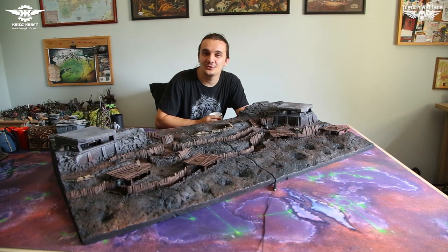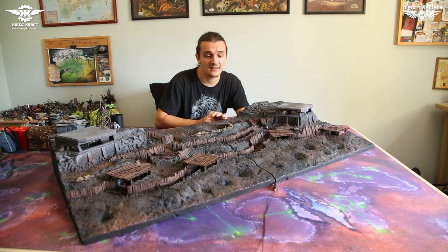Hi guys and welcome to the new Kreecraft showcase video. Today we have something very interesting to show you. It is our first Death Corps of Kreeg project. It is a double-tiled display board that represents classic French warfare. Sit back and enjoy the video.